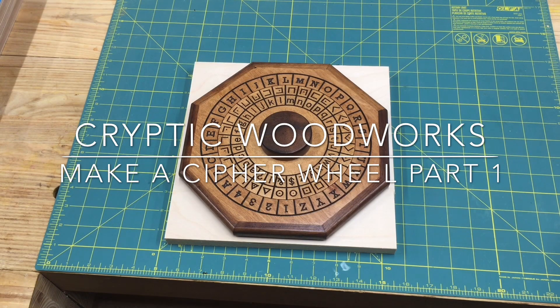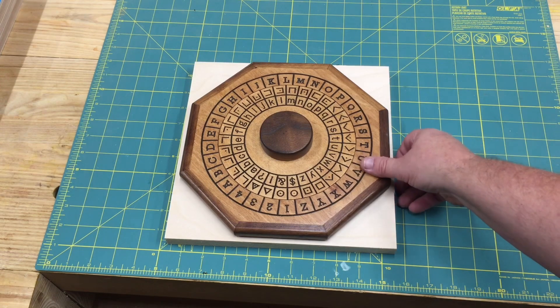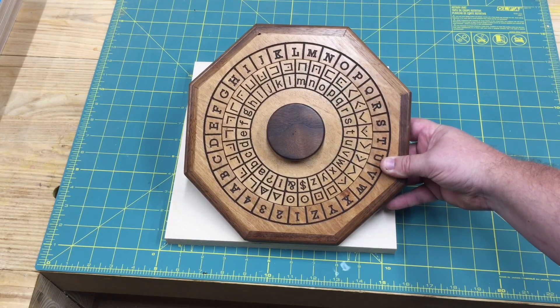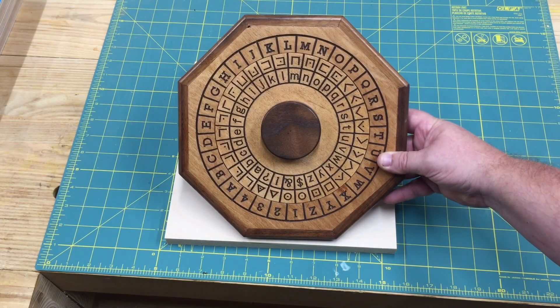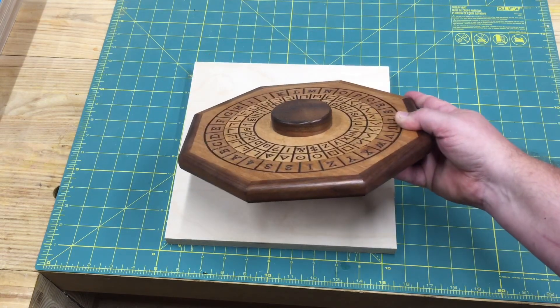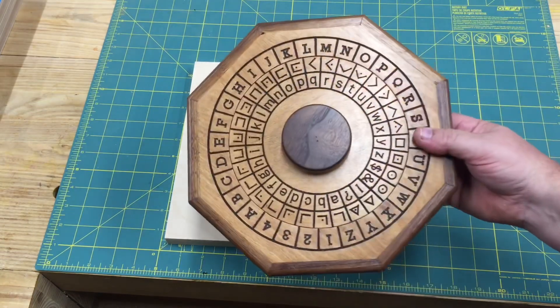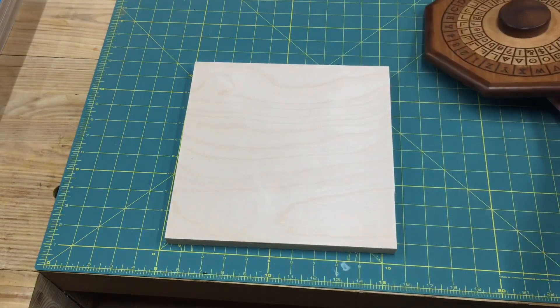Hey everybody, welcome back to Cryptic Woodworks. It's been a little while — I've just been busy doing some other life projects. A while ago I had some people asking me how I was actually making my cipher wheels, and I thought that would be a really good video series. So I have this cipher wheel — one of my symbol and letter cipher wheels — made from three-quarter inch plywood, with a nice rotating inner wheel.